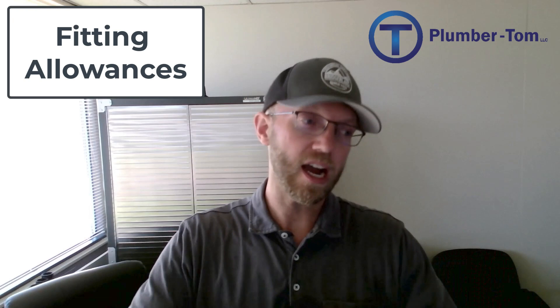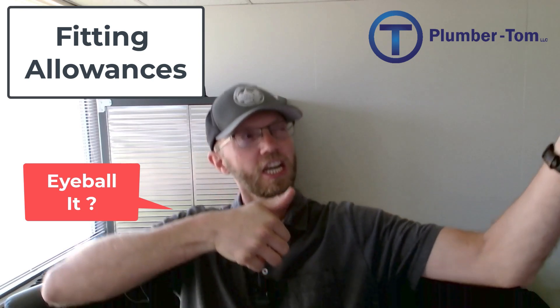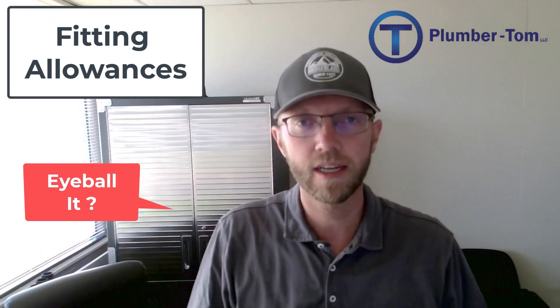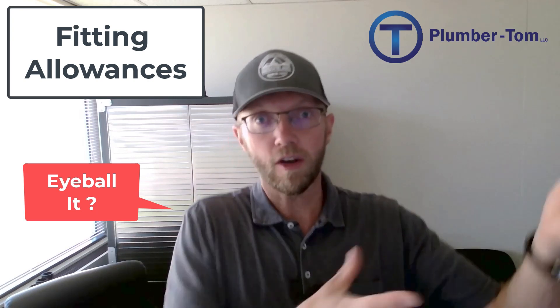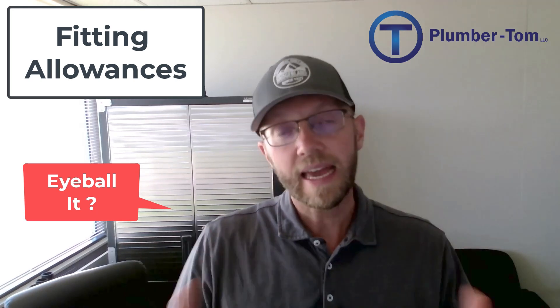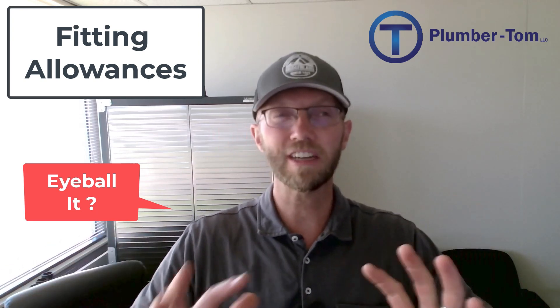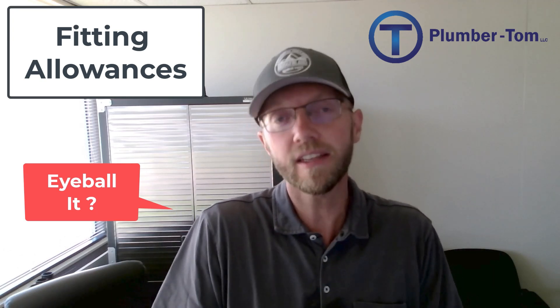There is an alternative to all this math — you can just eyeball it. You hold the fitting out there, get your tape, hold it up in place, and say 'okay, that looks about right,' then go make your cut. The risk with eyeballing is that if you didn't hold the fitting in the right spot, when you put it together it doesn't always line up the way you hoped. Occasionally eyeballing is okay — if you're doing rough work where it doesn't matter exactly where the pipes end up, like on an underground run, you can do a little of that. It's a good skill to have, but when you need precision, you have to do the math.